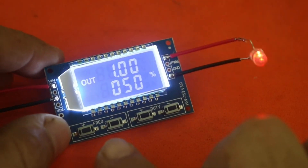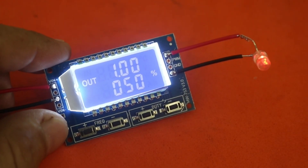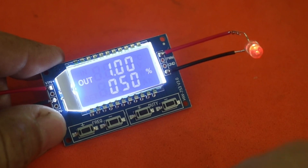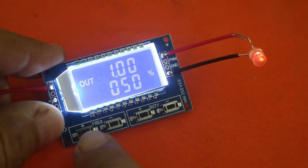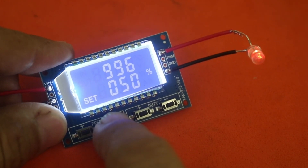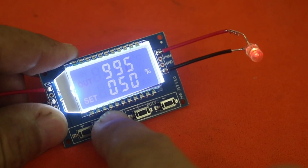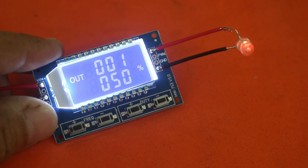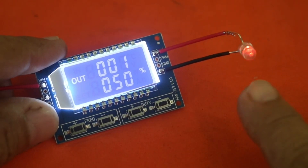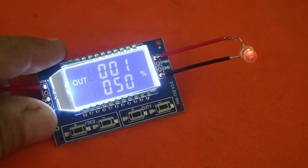The frequency can be changed from 0 to 150kHz and the duty cycle from 0 to 100%. It is now at 1kHz, so the LED seems to be continuously on, but let me turn down the frequency. You can go from 1Hz, or if you hold the button pressed, it will decrease more quickly. OK, it is now at 1Hz. You can see the LED blinking and since the duty cycle is 50%, the LED is on half of the time and off half of the time.